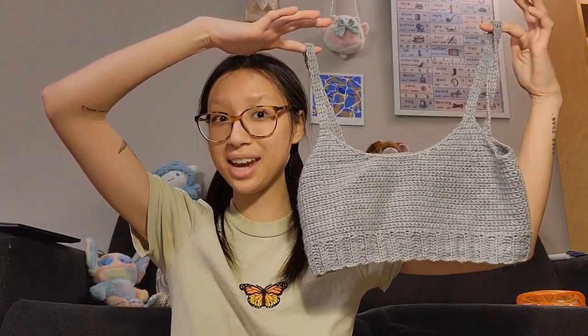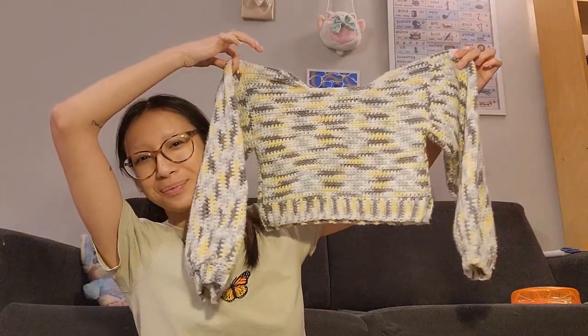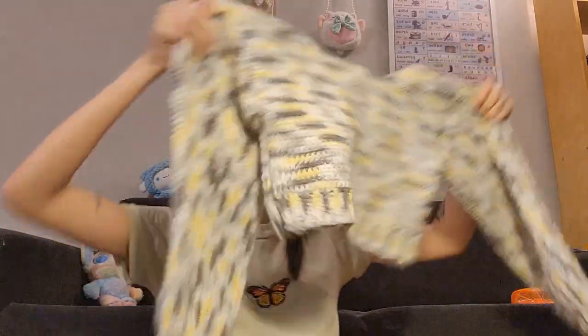So I forgot two projects. I use 'cute' to describe a lot of things — I will work on finding new words. The first of the last two is this little bralette I made. I love how it turned out; it is so comfortable. I used a patterned baby yarn and I will definitely be making more of these. And the last one is this cropped sweater — I love how it turned out. It's one of my favorites and I can't believe I forgot it.